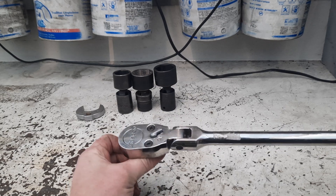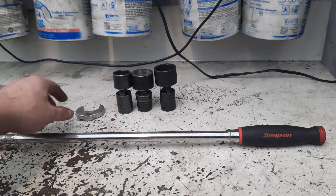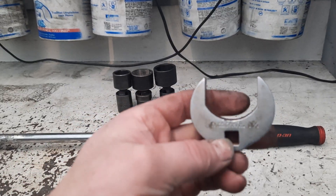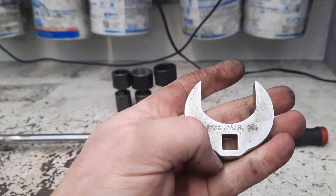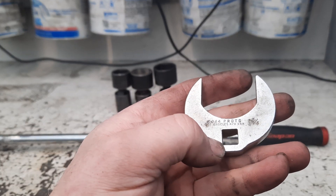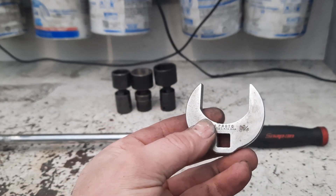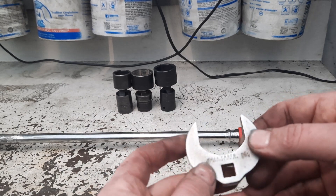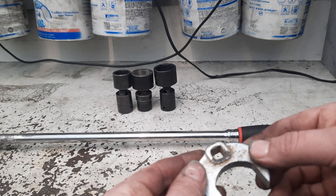Somebody around the shop will probably want it. Next thing I found is a 3/8 drive Proto crow's foot — I couldn't remember if I had one. It was only three bucks so I went ahead and bought it. Turns out I actually do have a Snap-on 3/8 drive already, but never mind having a couple of them. I've had to grind some of mine down on occasion to get them to fit, so it's nice to have a backup rather than grind the Snap-on one. Three bucks, I didn't think I'd go too wrong.